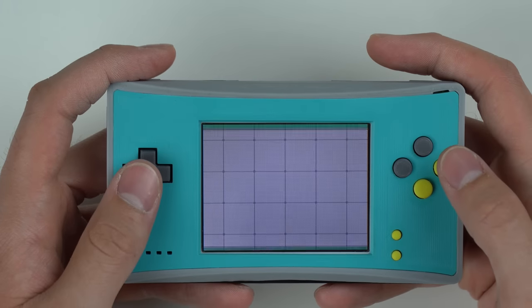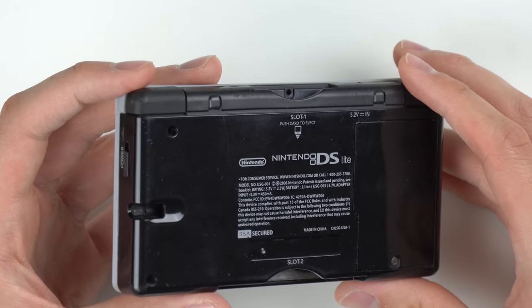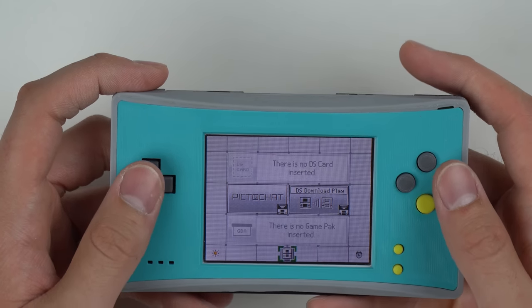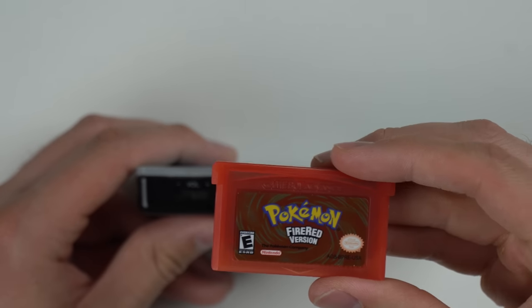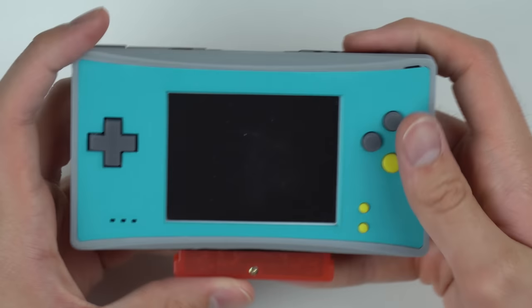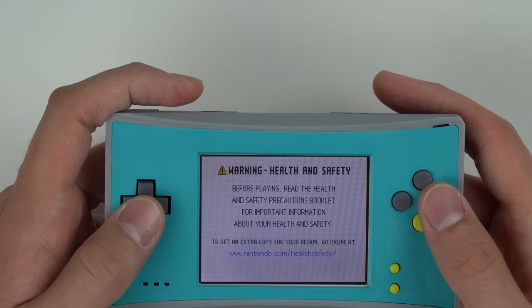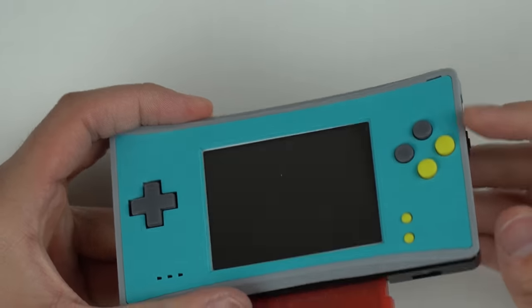Oh, there we go. So the touchscreen still works, obviously. As you can see, it came from a used console that was probably broken — it's got a lot of scratches on it, which is not a big deal because it's just on the back. Let's go ahead and put in a Game Boy Advance game. I've got my fake version of Pokemon Fire Red. That game always has trouble fitting because it's fake — it's not the best build quality. So not showing up. Probably an issue with the game. Let me try a different game.